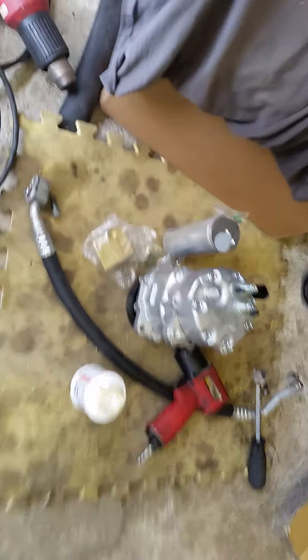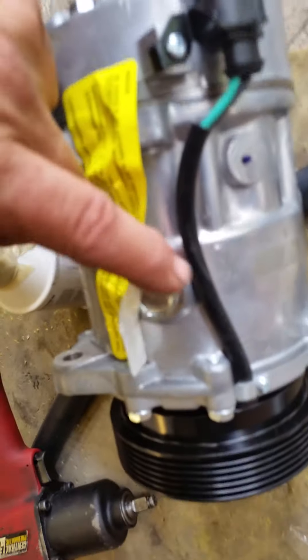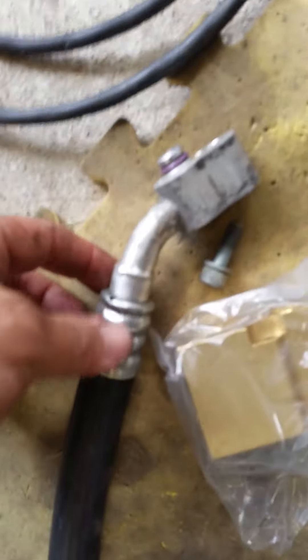That's what all that stuff looks like. There's the new compressor — that's what it looks like. Here's the expansion valve and dryer. On these newer ones, there's a plug on there — you're supposed to drain the oil out of it and add the recommended amount of oil. There's another one of those hoses.